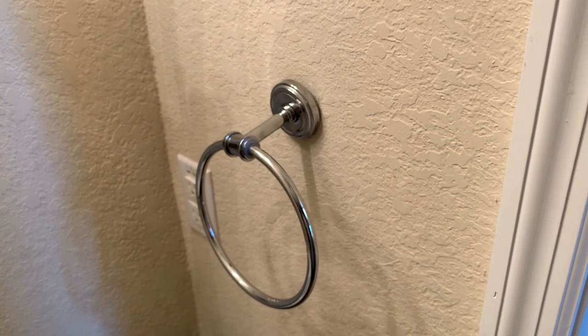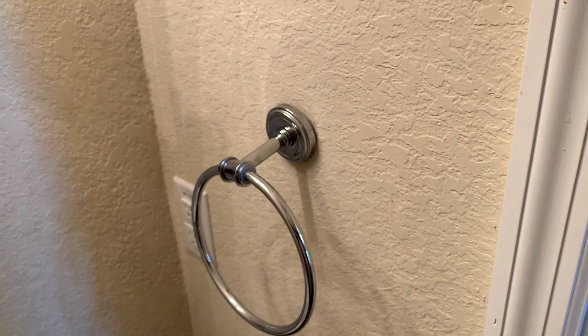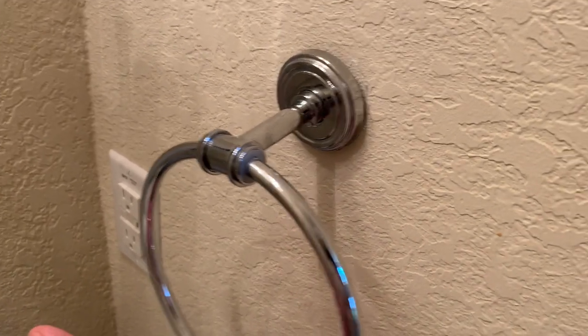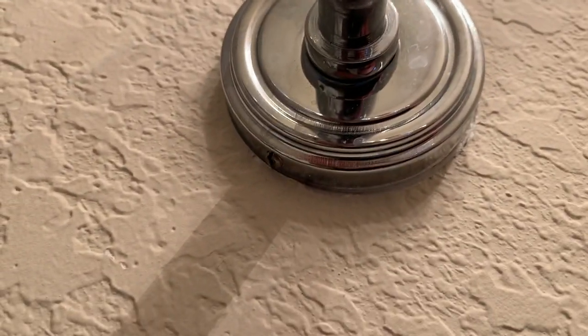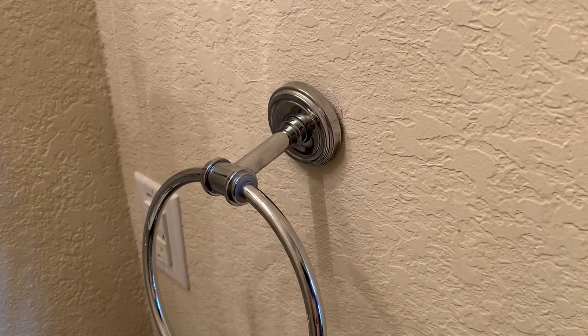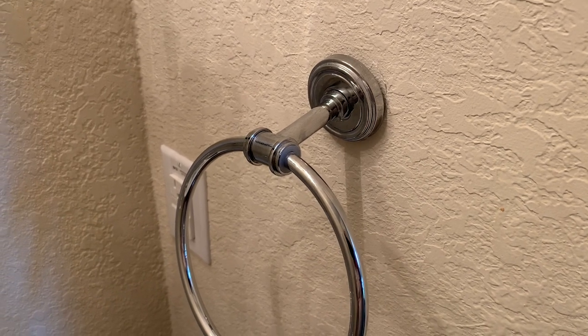If you're pretty handy, this video may not be for you, but you may enjoy it. So let's get started. The first thing we're going to do is actually remove the fixture. To do that, there's going to be a little tiny screw at the very bottom. You can see there's a little screw right there and it's going to be a flathead. You just use a very tiny screwdriver and loosen that screw, and the fixture will come off and you'll have access to the mount.